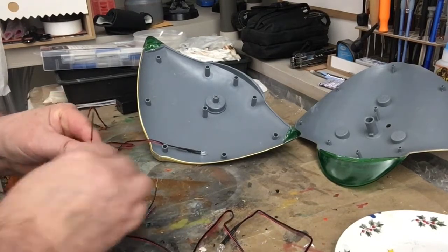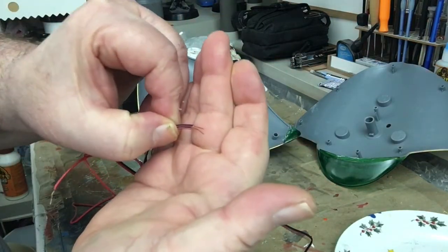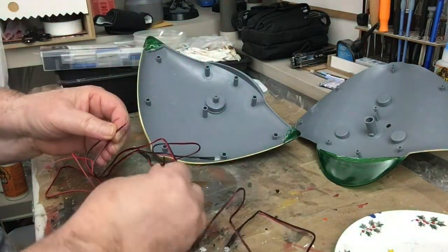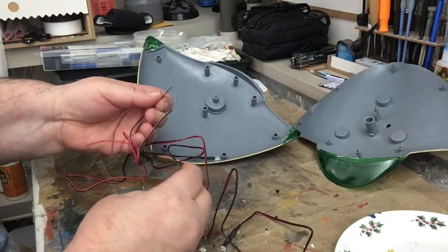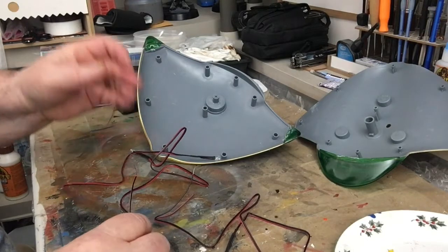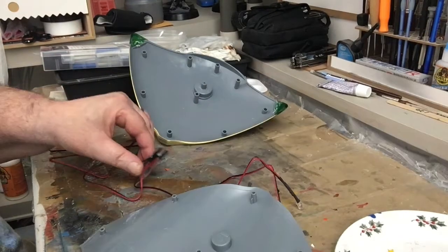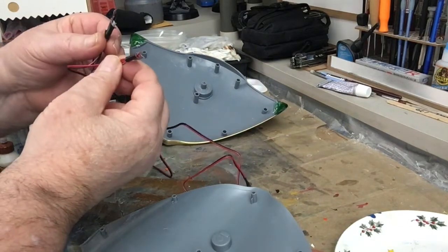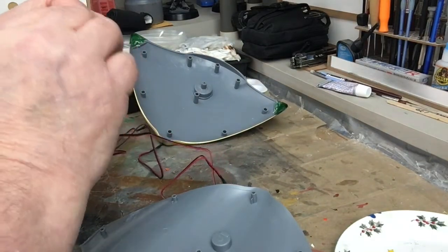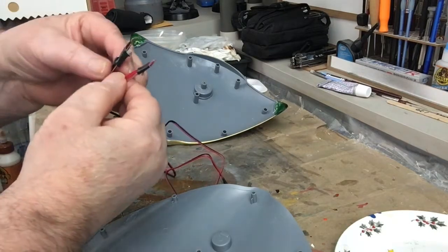We put the blacks twisted together and the reds twisted together, and then we put tape on the ends to secure the connections.